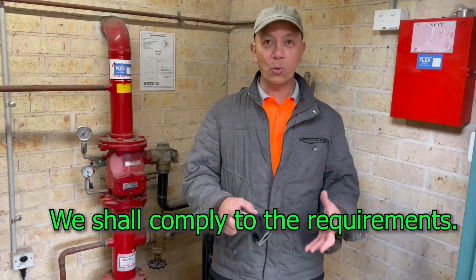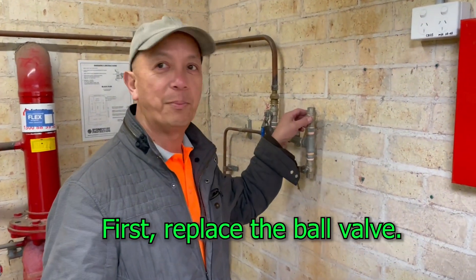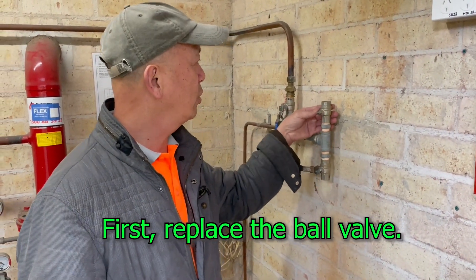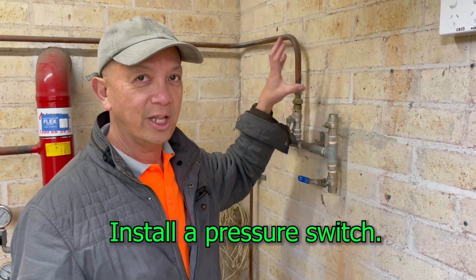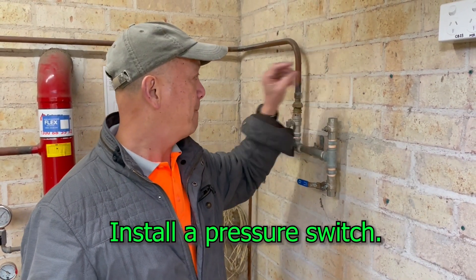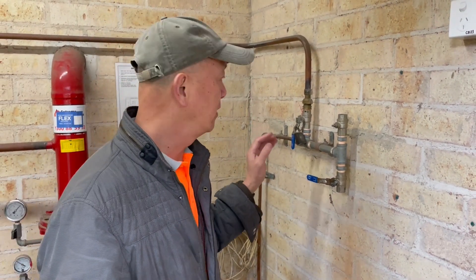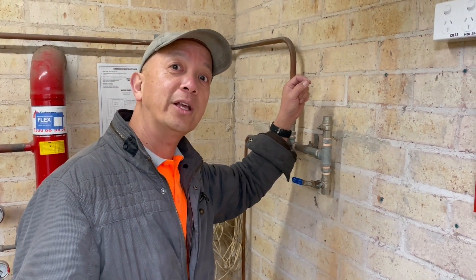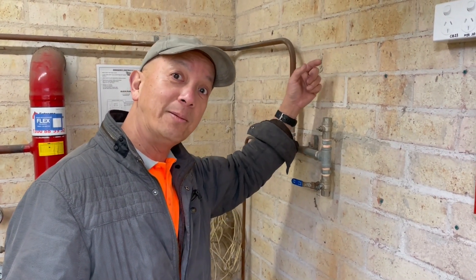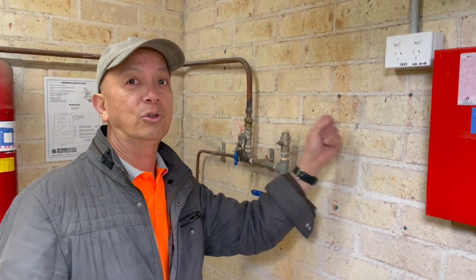Now we want everything to be compliant. What will happen today is we're going to replace the old bulb and install a new bulb and a pressure switch. That pressure switch will monitor any sprinkler activation — water goes up to the pressure switch, and it's connected to a normally open contact that becomes closed on an activation and triggers an alarm to the ASE.